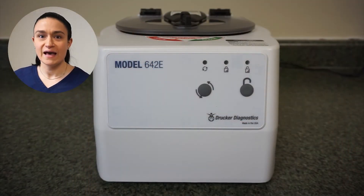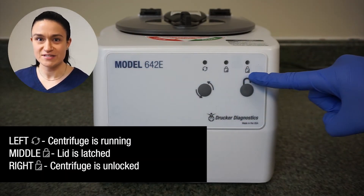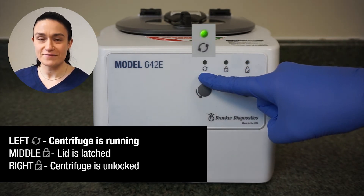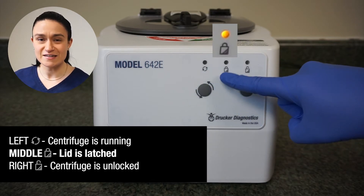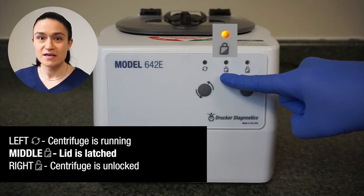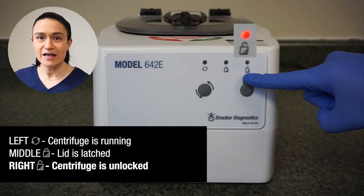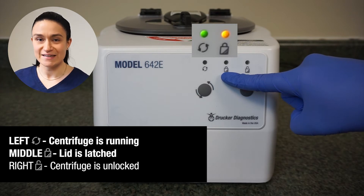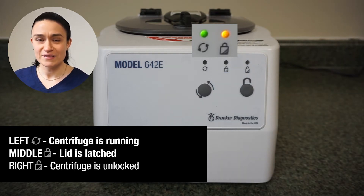Your 642e has three indicator lights that show its status. The left-hand LED illuminates whenever the centrifuge is running. The center LED illuminates whenever the lid is latched. The right LED illuminates whenever the centrifuge is unlocked. The left running and center latched LEDs are commonly illuminated at the same time, because anytime the centrifuge is running, the lid must be latched.